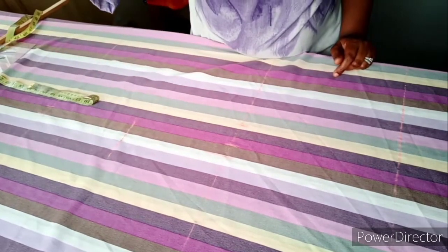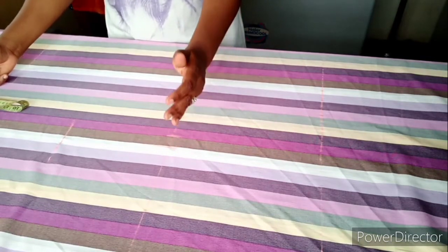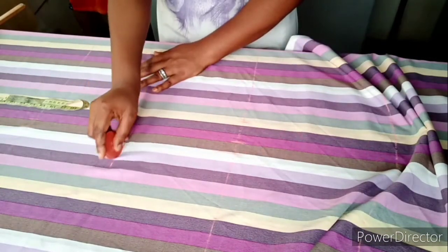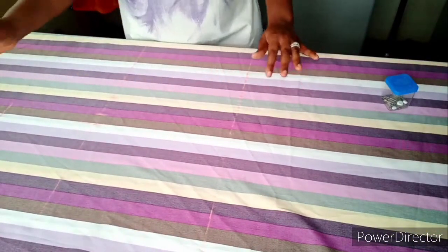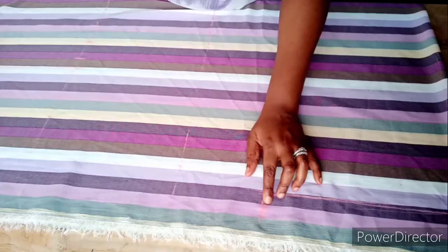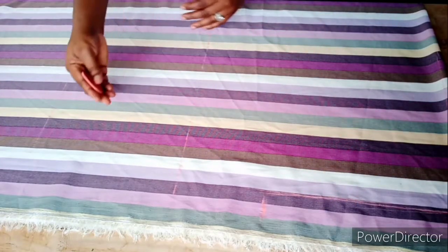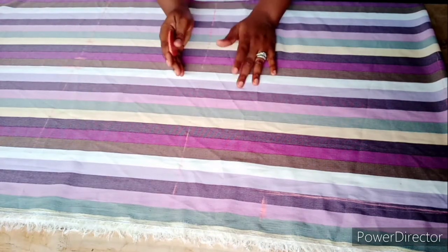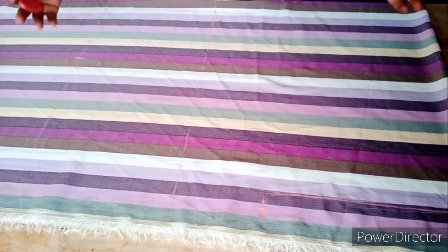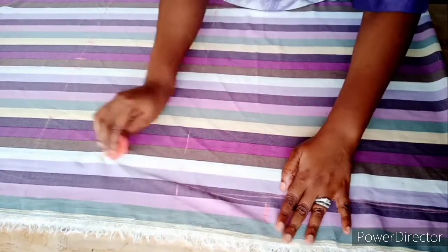I'll be connecting this point back to the armhole — the point we derived from the difference between the hip line and the knee line, divided by two. You can make any shape you want for the cow/cape, but for this tutorial the client doesn't want it to be too baggy or bulge out, because she's a plus-size person.